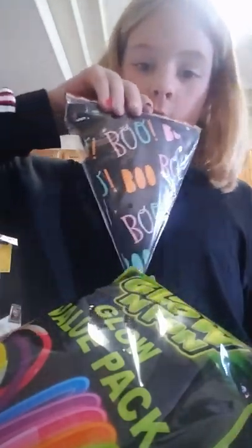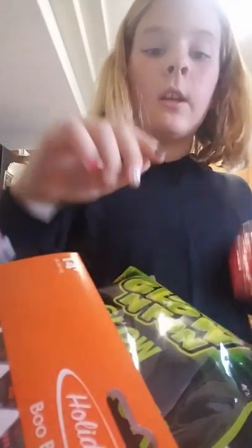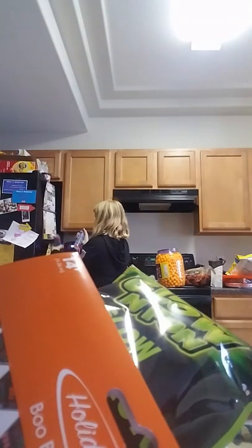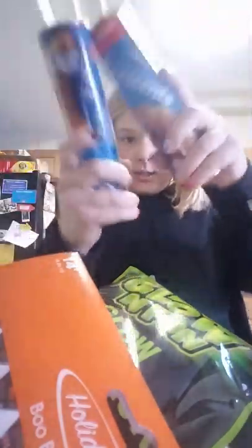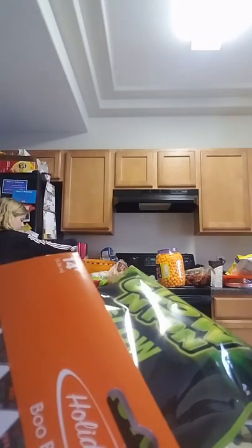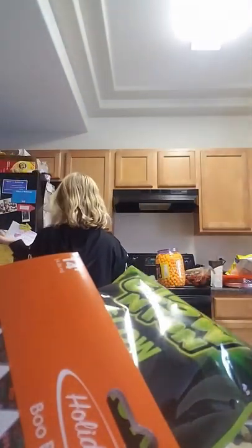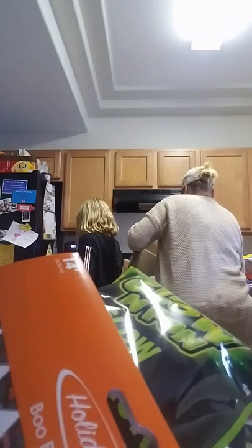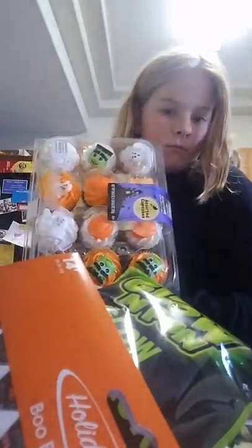We also got a boo banner, and some skittles. And we also got our nails done. We're having mummy dogs. We also got some blueberries for the pumpkin. And we got cupcakes — monster cupcakes — and my dad helped.